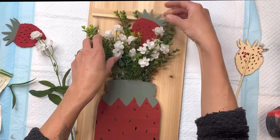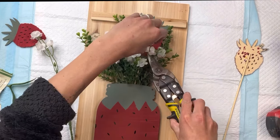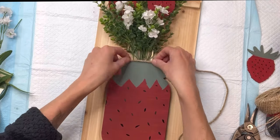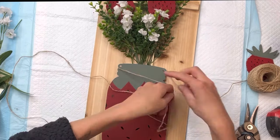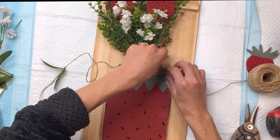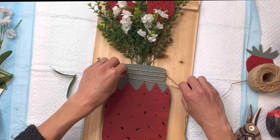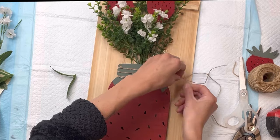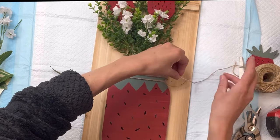Then I can go ahead and add in the two strawberries, and you can mess with that until you like how your arrangement looks. I'm then going to take some jute and just wrap it around the top of the mason jar. There are some grooves on the sides, and I'm just going to set the jute inside the grooves. Then I'll cut, but I do want to leave a little excess jute, and I'm just going to make a double knot.